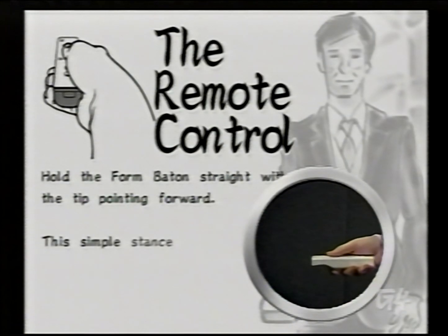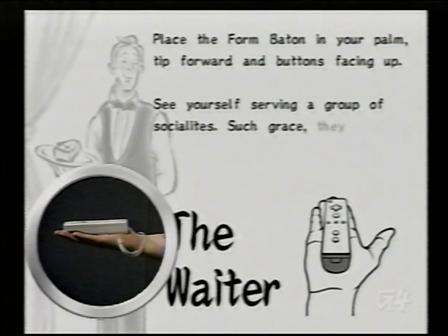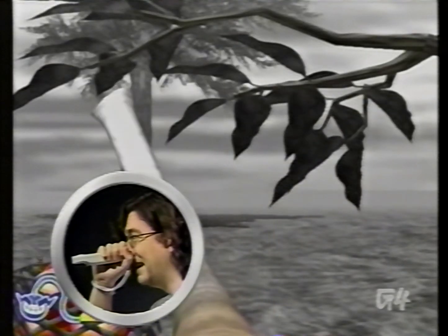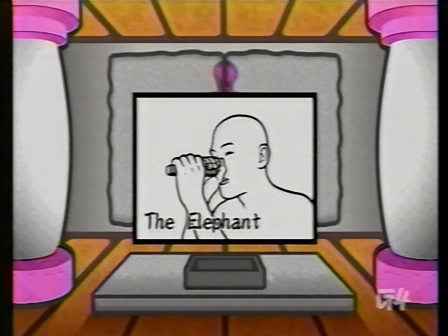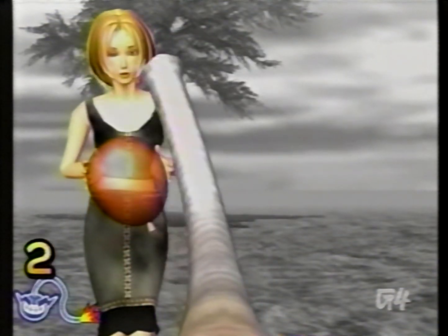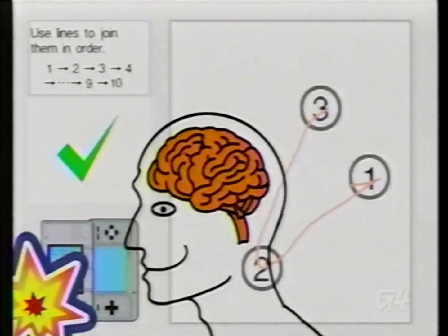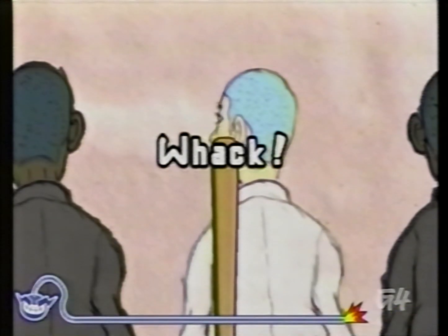There's the remote, where you simply point it at the screen. Or the waiter, where you hold it like a tray. Or the elephant, where you pretend that it's an enormous nose. We're sorry to report that there's no Gérard Depardieu mini-games included. There are a lot of compilations for the Wii, but when it comes to sheer variety, WarioWare is still the best around. Over 200 mini-games are yours for the playing.